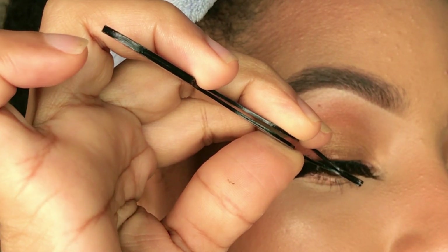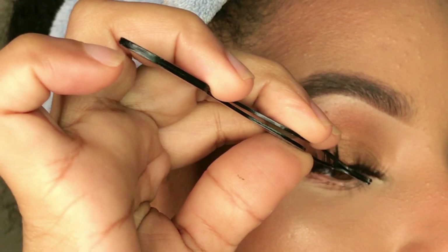Un toquecito de rímel, unas pestañas fabulosas, y listo. Así es como queda este maquillaje.